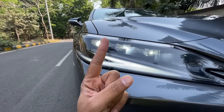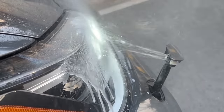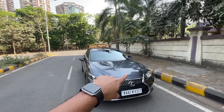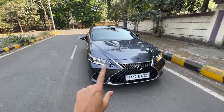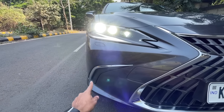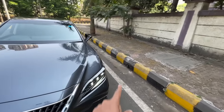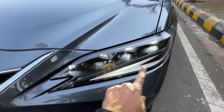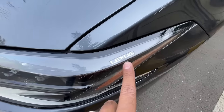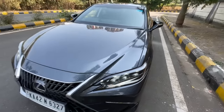It also gets a headlight washer - it only sprays once when you turn off the car, and after about 10 wiper fluid uses it sprays again, which is similar to almost every car. There's a chrome element, parking sensors visible here, and the indicator does not replace the DRL - both work in sync, which is nice. It says Lexus right here with a reflector on the side.